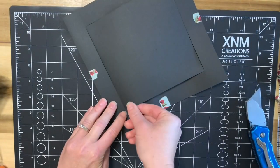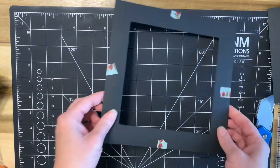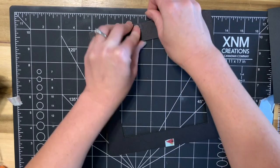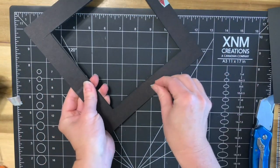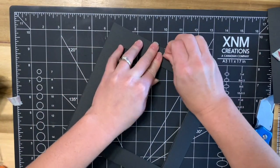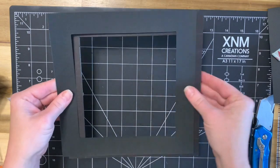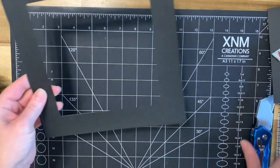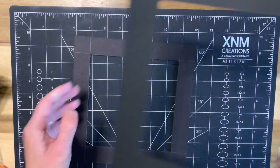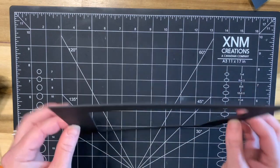It might stick in a couple of places but it should come out pretty easily. Remove your washi tape or removable adhesive and you have a perfect frame to cover all of your construction when you're ready for that step. For now, set this frame aside - we're going to go ahead and wrap our chipboard frame.